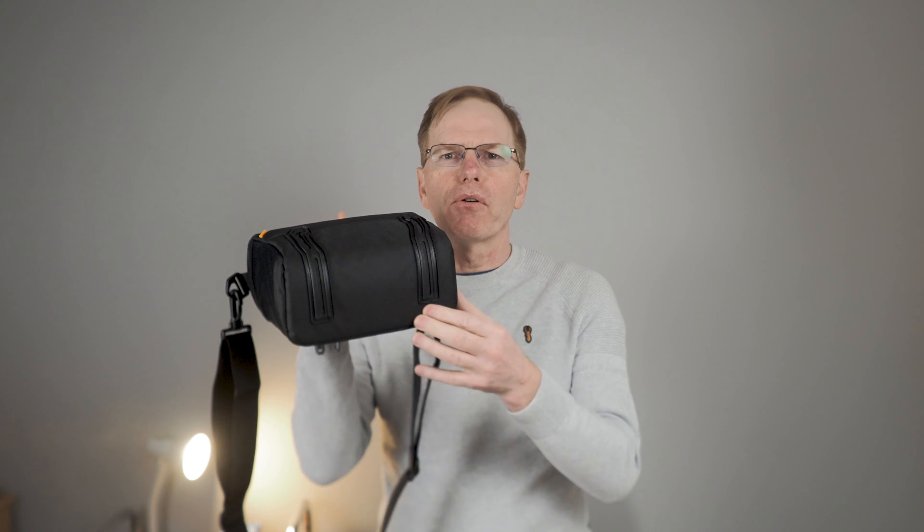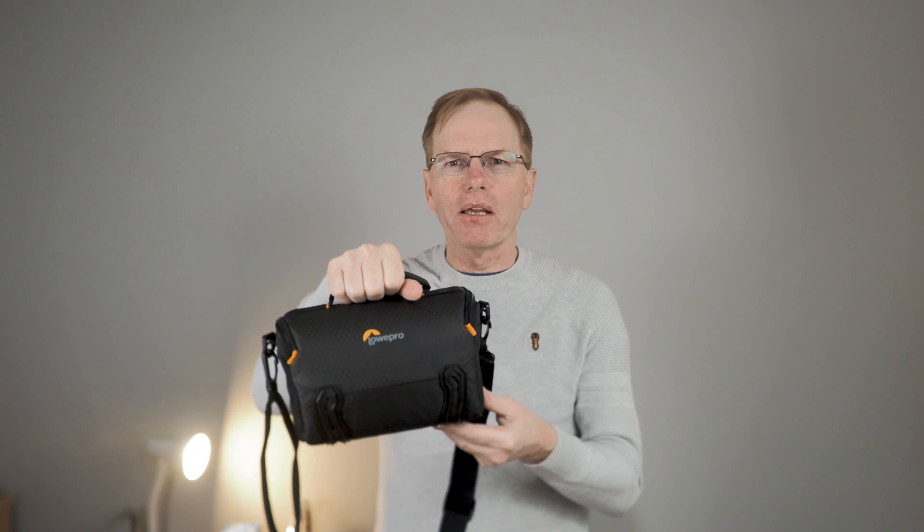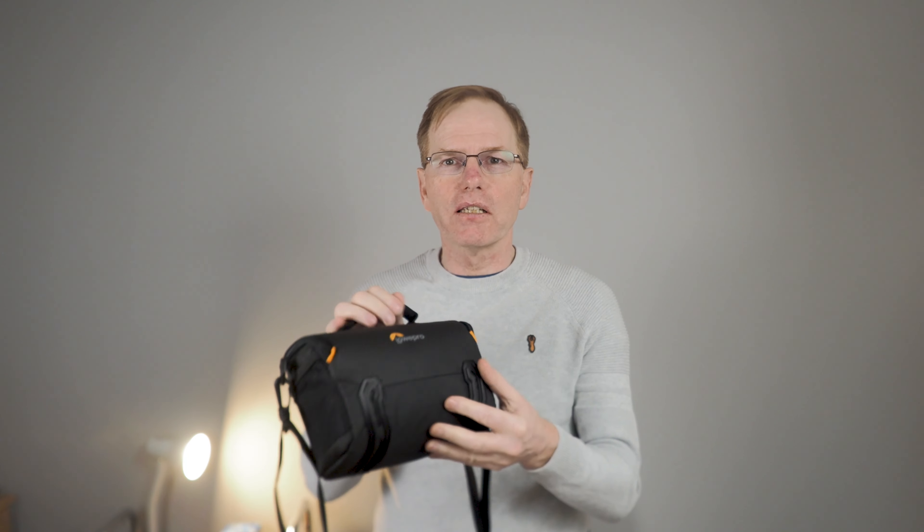Externally it's got some rubber on the side that you can use to put it down and it stops it slipping. It feels really really good quality.